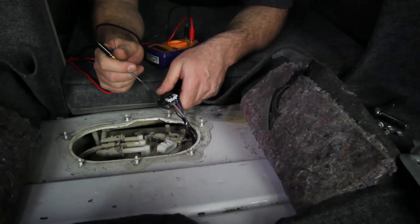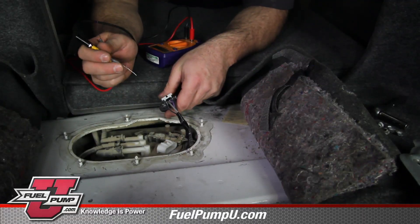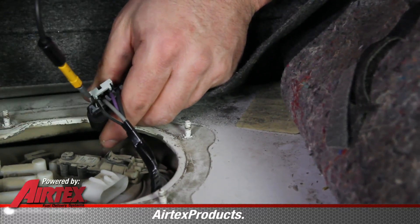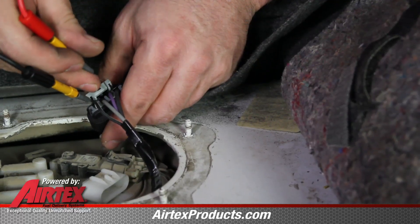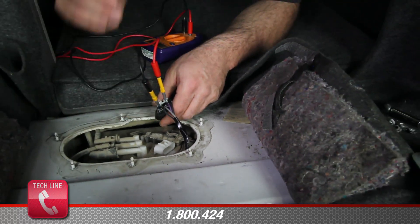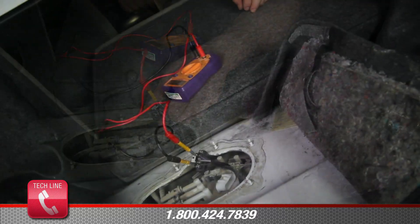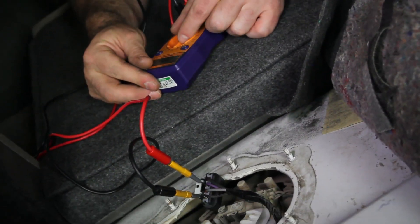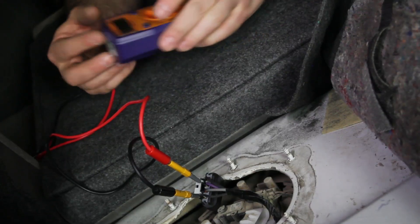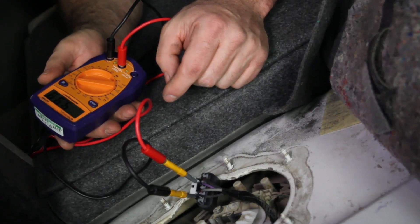The first test we'll make is available voltage to the sending unit. We'll do this with the key in the on position and the connector unplugged. We've determined from looking at our vehicle wiring schematics which two connectors to probe, and we've also consulted our vehicle service manual to determine what voltage should be present. Depending on your vehicle, the color of these wires and the voltage could vary. We've determined with this test that our voltage is correct for this vehicle. If your reading is incorrect, you would have to follow the circuit to find the issue — it could be a poor connection or chafed wiring.